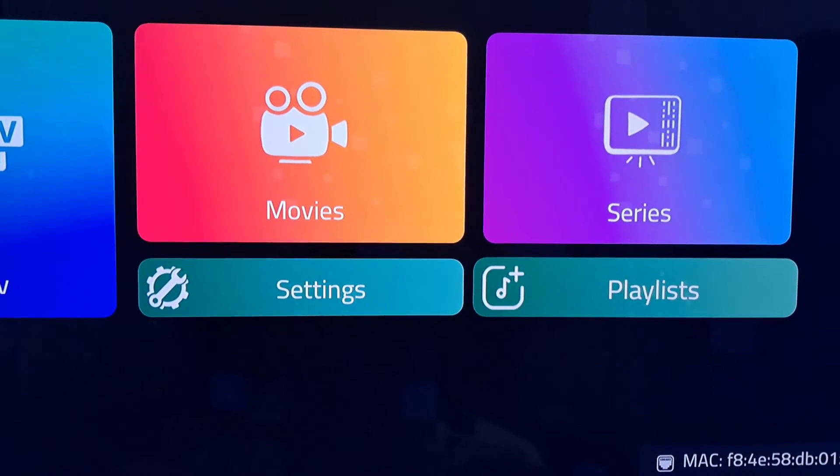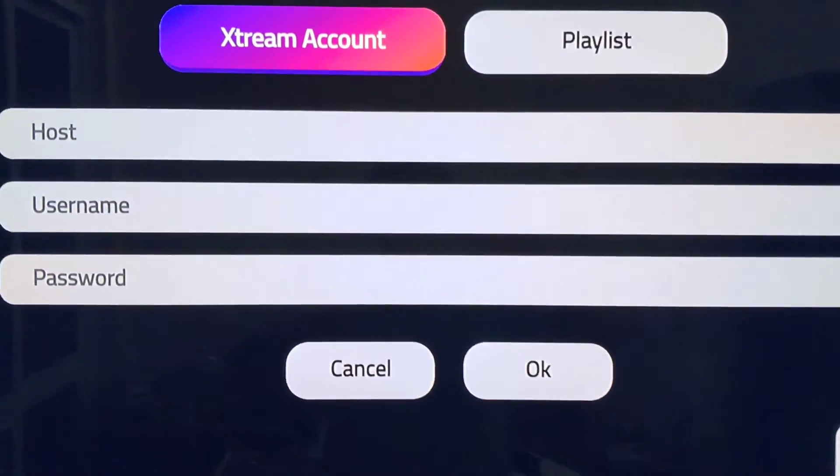We need to scroll down and click Accept, and then choose Extreme Codes. Right here you need to enter the details you get from Middle.